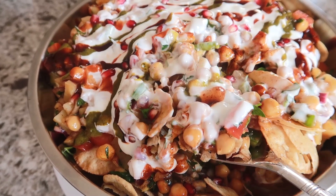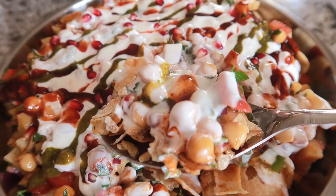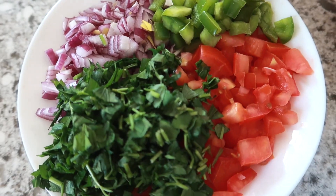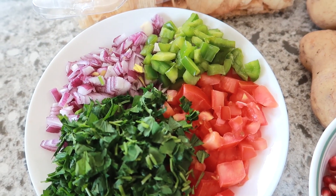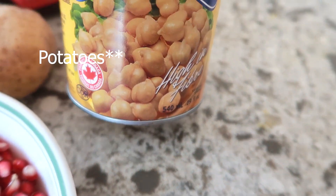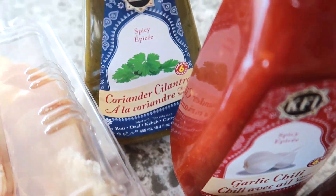Lastly, I'll be making my favorite street food of them all — chaat papri. It's more of a Ramadan snack but I eat this throughout the year because I love it so much. All you need is chaat papri, about 285 grams, one medium onion, one medium tomato, half a green pepper, a quarter cup of chopped parsley or coriander, four small tomatoes, one can of chickpeas, tamarind chutney, garlic chili chutney, coriander and cilantro chutney, and half a cup of yogurt.